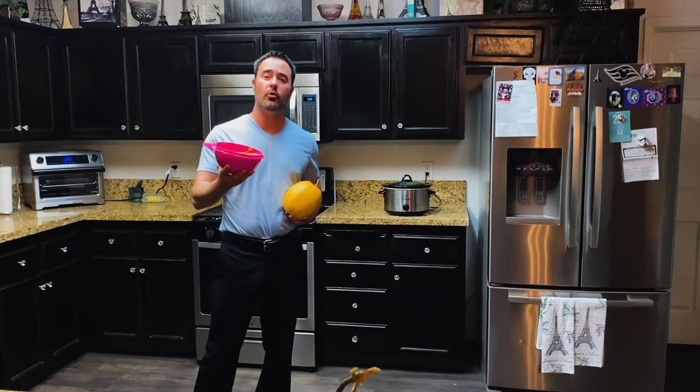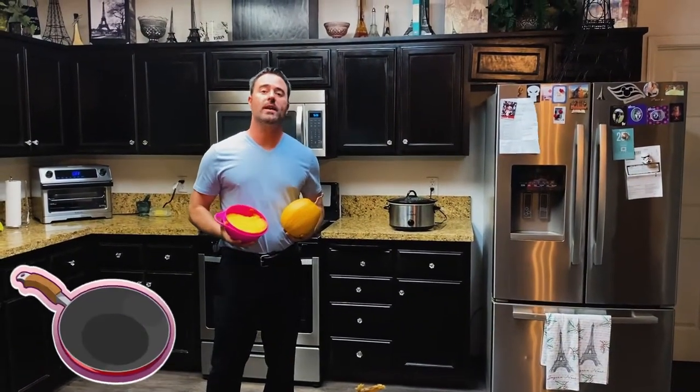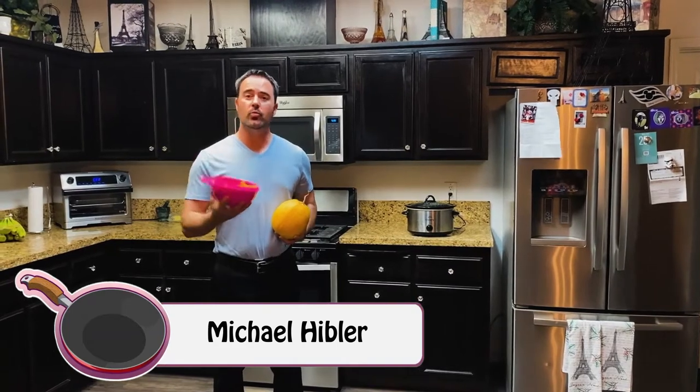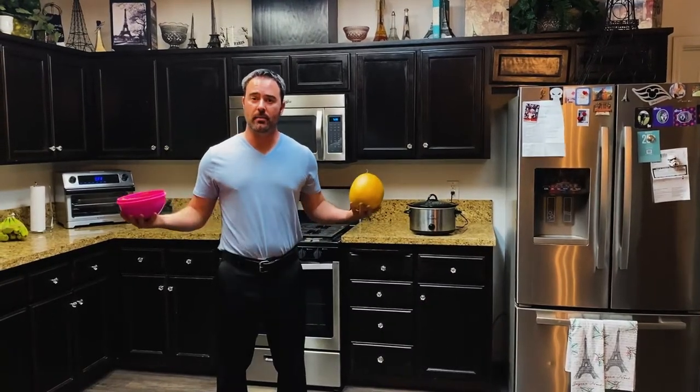Welcome everyone. Thanks for joining me on how to puree a pumpkin. We're going to take this and make it into this. So stay tuned with us and let's puree it while we are.